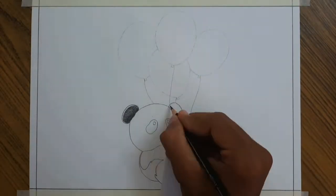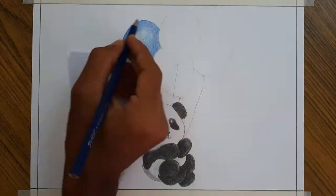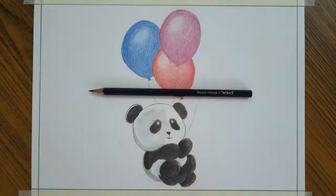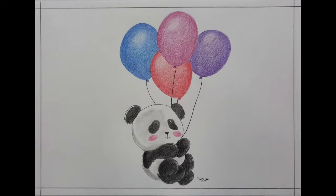Hello everyone, welcome back to uvaarts. Today I am going to show you how to draw a panda tied with balloons. I will provide a link of reference picture in the description below. You can download with that link. Okay let's start.